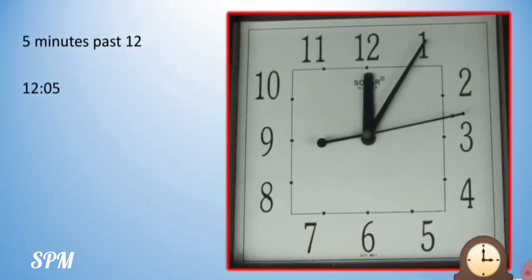Now from 12 o'clock, the minute hand has moved to number 1. That means from 12 o'clock we will start counting the time — 1 minute, 2 minutes, 3 minutes, 4 minutes, 5 minutes. So between number 12 and 1, it is 5 minutes. So now our time is 12:05. It is 5 minutes past 12. Down I have written in numbers 12, colon, 05. So we read this time as 12:05.